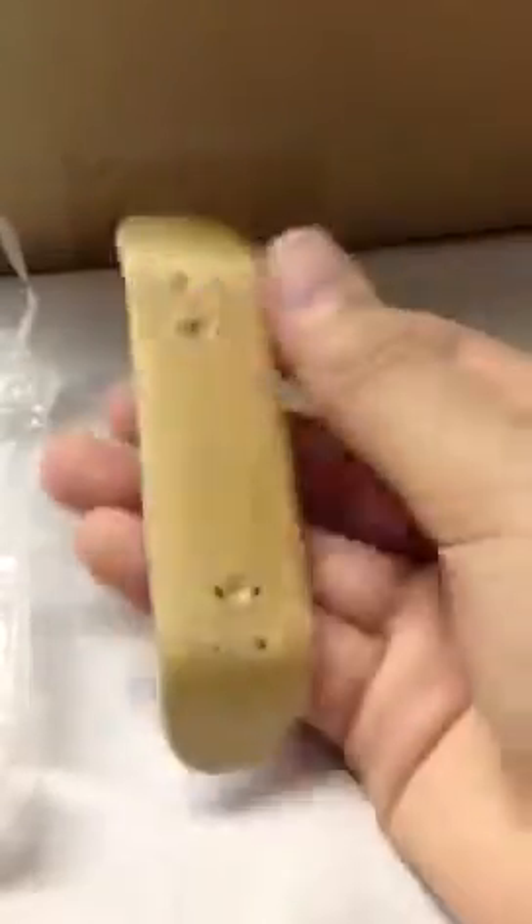Oh wow, this is an amazing beginner board — it has high kicks. This is a Bench Board G2. It's amazing — it has a middle blue ply, a plain bottom, and pink grip tape. It's a great beginner board, and that'll be $8.